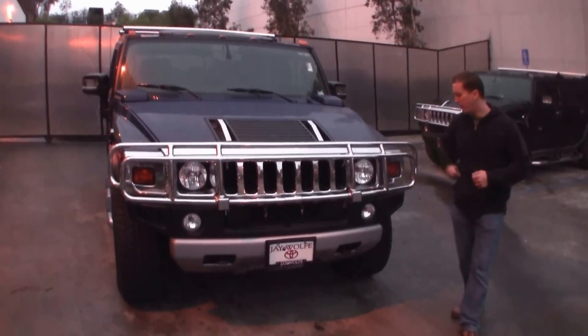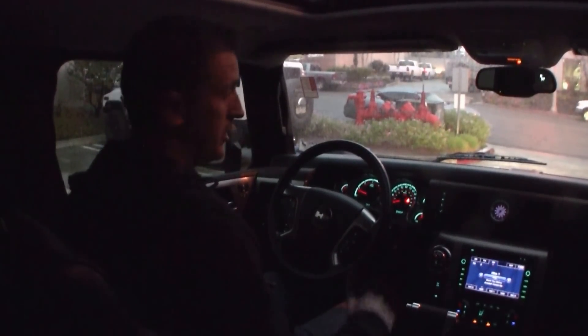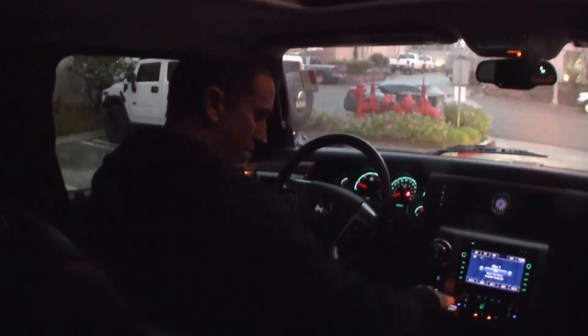Come on inside, I'll show you about this truck. The fit and finish is 100% pretty much bone stock, except it's got a Duramax diesel engine — the LMM engine in there — as well as a 6-speed Allison transmission. So let's go ahead and take this thing around.